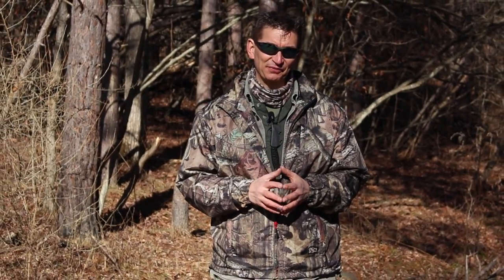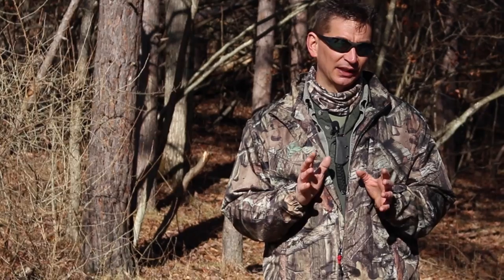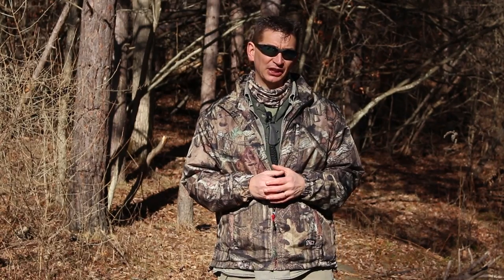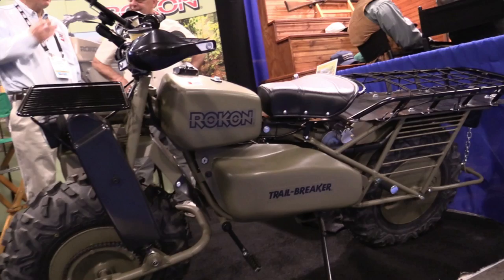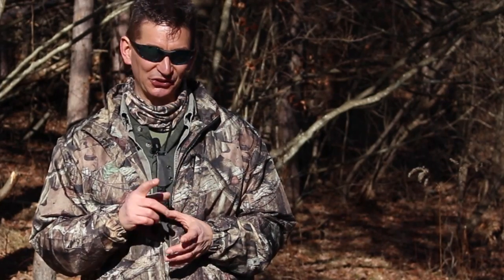Hey guys, this is David back from the most exciting SHOT Show ever, where I captured over 50 new gear videos and interviews, including a daily behind-the-scenes documentary vlog. Over the next four weeks I'll release 10 to 15 of the best videos to YouTube, including exclusive interviews and first looks at new guns, knives, and gear. For all 50 videos, click the link on screen or in the description for a free subscription to the Ultimate Survival Tip Show on Carbon TV.